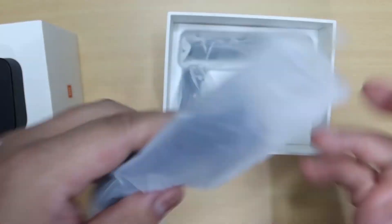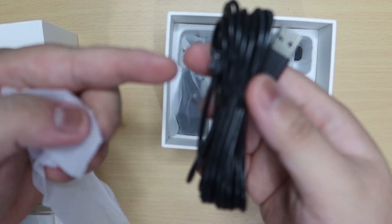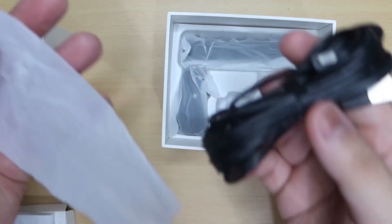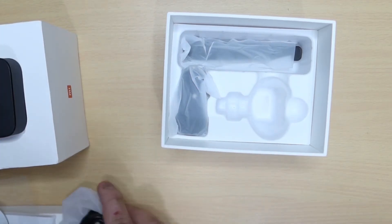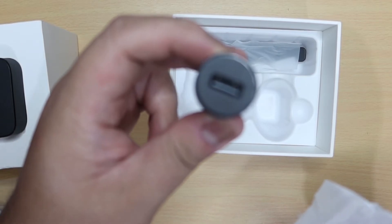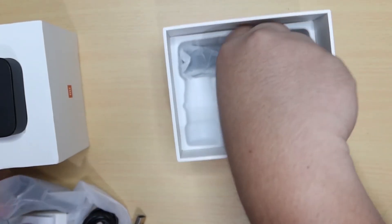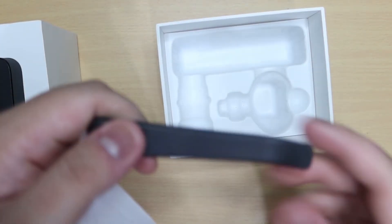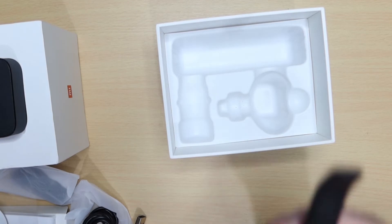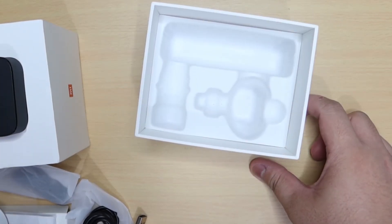Ito yung kanyang USB power cable — mahaba, okay na okay siya mga ka-Car Talks. Siya ay micro USB, hindi kagaya ng mga nakikita natin ngayon na mga dash cam na mini USB pa — medyo luma yun. Ito naman yung kanyang cigarette port power adapter na may USB — ganda diba mga ka-Car Talks, meron siyang USB charging. Ito yung pantak ng wires mga ka-Car Talks — iipit mo siya sa kisamin ng sasakyan mo para maitago mo mabuti yung wires. Good to know na meron siyang kasama nito, para hindi ka mahirapan maglinis ng wirings mo pag kinabit mo na siya.